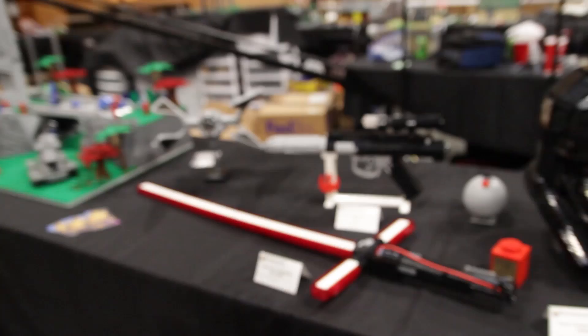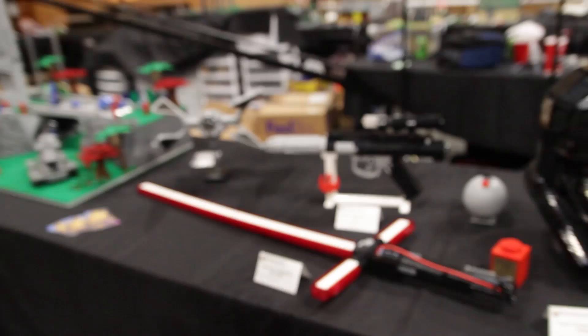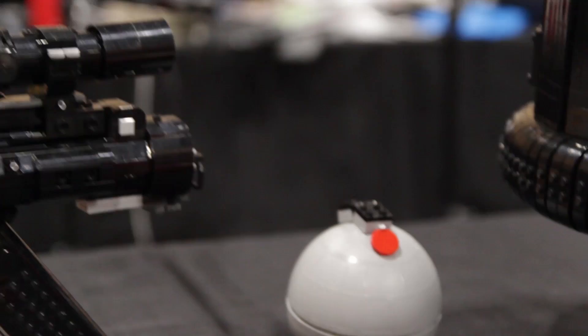We also have a few builds from Nick Brick here. We have the DH-17 blaster pistol featured in Star Wars Battlefront. We also have Kylo Ren's epic lightsaber there, and there's also a small grenade made out of a planet set.